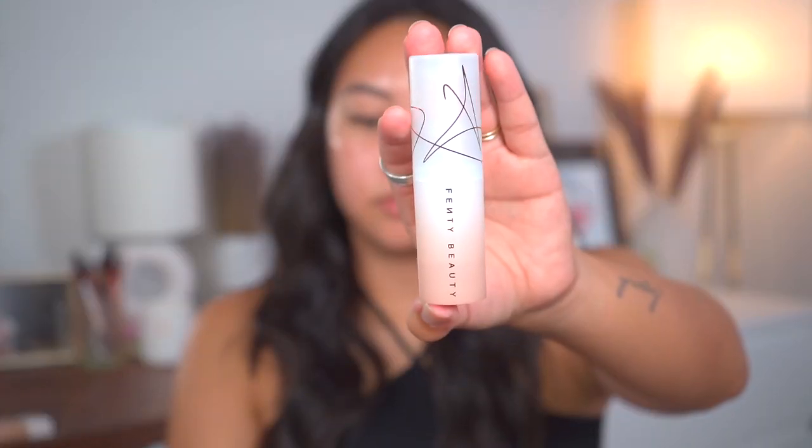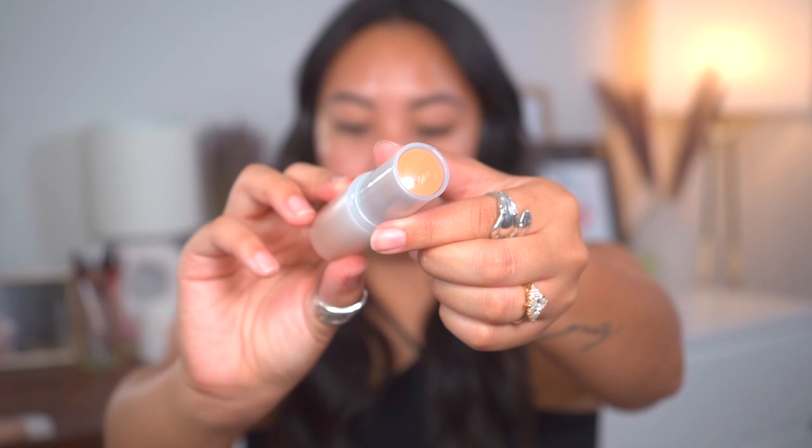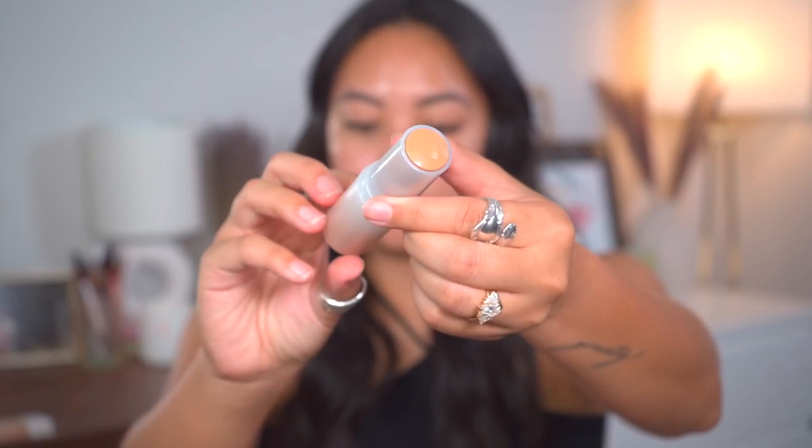Depending on what type of coverage you want, whether light or medium, they suggest using your fingers or a brush. They also mention using a sponge if you want light coverage and don't want to use your fingers. Here's the packaging, and a lot of people were giving Fenty Beauty some grief about how much product is actually in there.